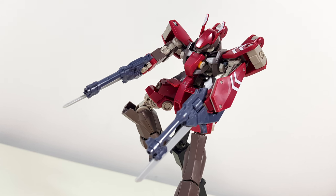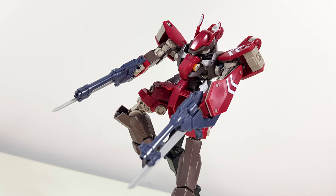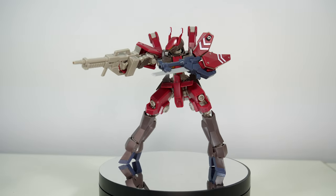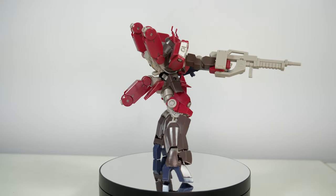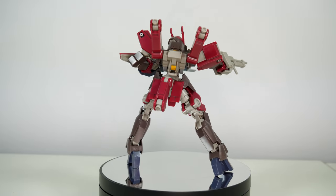For the seam lines it's basically the same story — for the most part everything is fine but you can still spot a few. So overall you're getting an extremely nice looking Schwalbe straight out of the box, that also looks very distinct thanks to that fantastic burgundy color scheme, the accessories, and those horns.